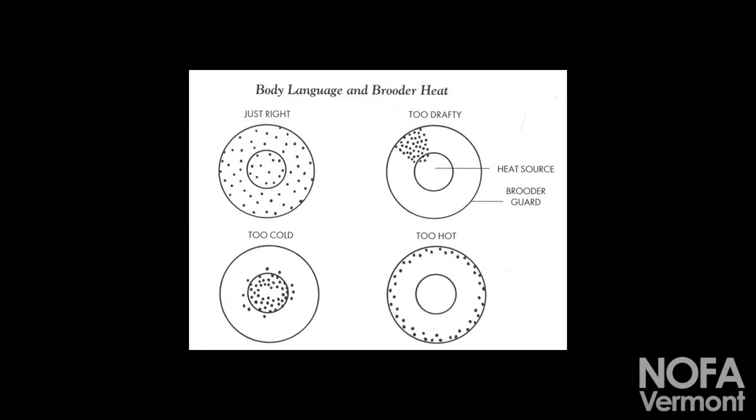People have probably seen this pretty standard drawing. You want the birds to look happy and not be peeping. If you go out to your coop and hear them peeping really loud, then there's a problem. This is just a nice visual to keep in mind.